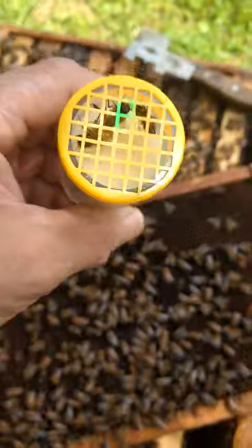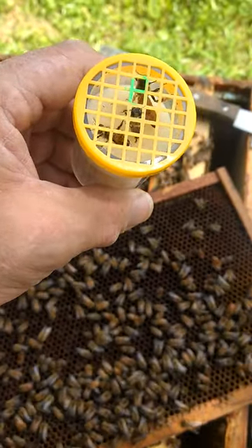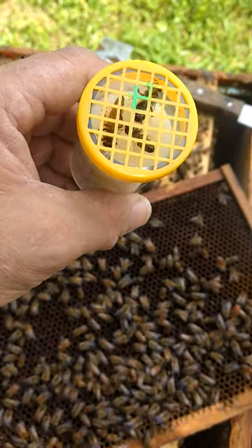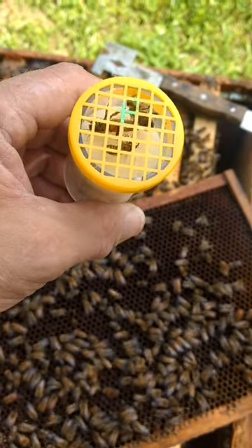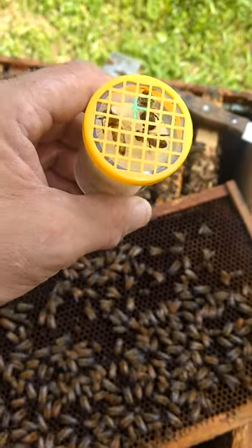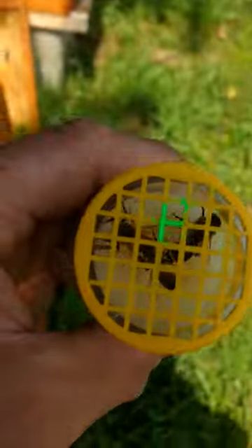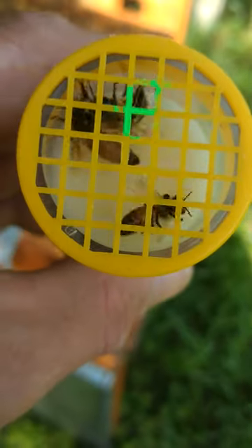I had to chase her a while, but there she is. She is going to get marked today because I want to keep a really good eye on her. She is my best queen of all of my colonies. We are going to split her next year if we can keep them going through the winter. But I just wanted to show you, here she is. She doesn't like the sunlight none too much — it's actually better here in the shade anyways. But there's our Flynn queen right there.